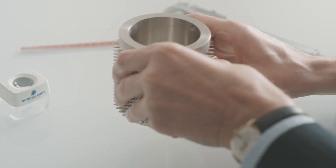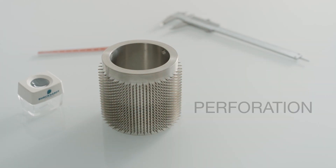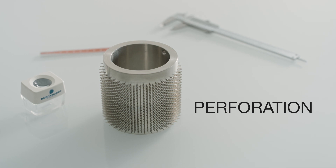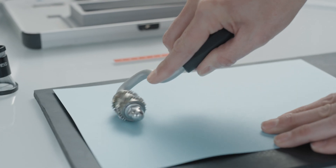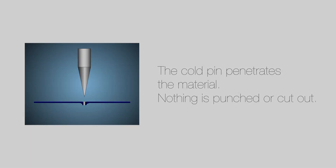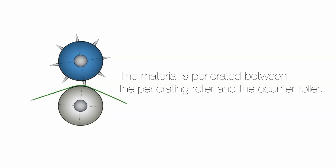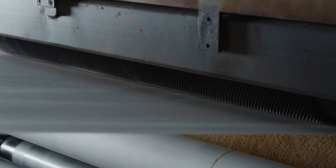Perforating tools consist of pinned perforating rings. For cold perforation, the pins of the perforating roller penetrate the flat material, which is supported by a counter roller of suitable material. No material is being cut out — it is only deformed by the physical force of the pins. Roll goods, paper, and film are perforated between a perforating roller and a counter roller.